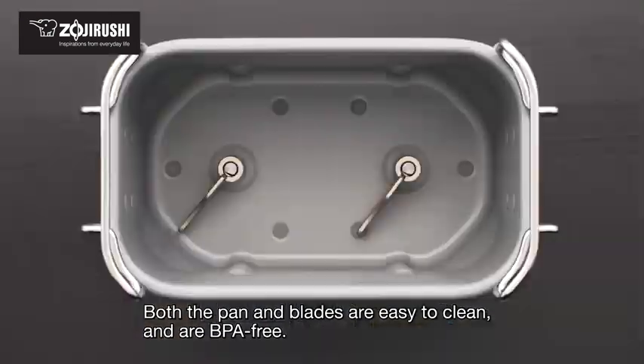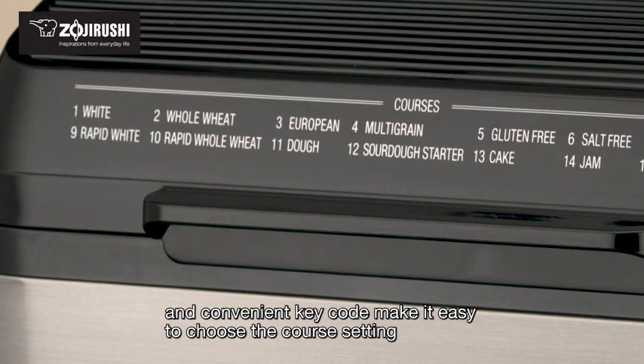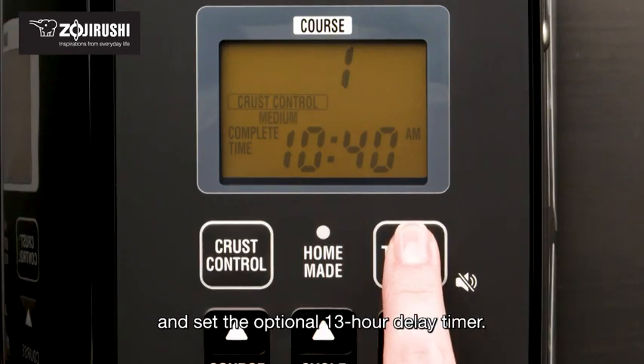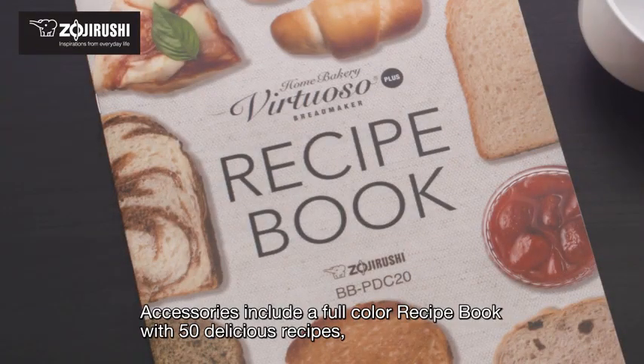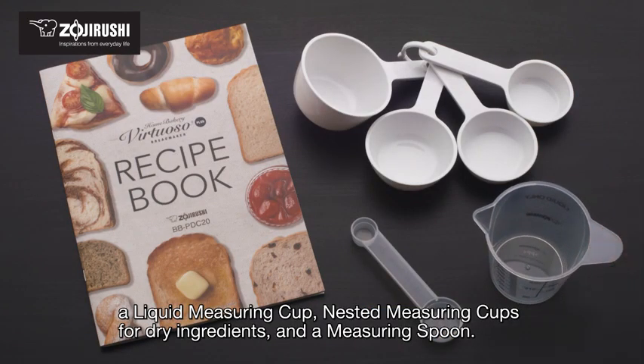Both the pan and blades are easy to clean and are BPA-free. The simplified LCD control panel and convenient key code make it easy to choose the course setting and set the optional 13-hour delay timer. Accessories include a full-color recipe book with 50 delicious recipes, a liquid measuring cup, nested measuring cups for dry ingredients, and a measuring spoon.